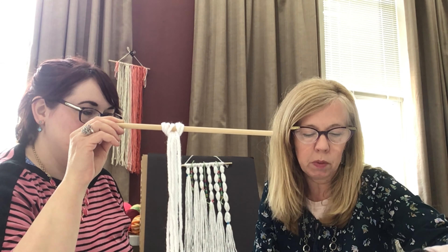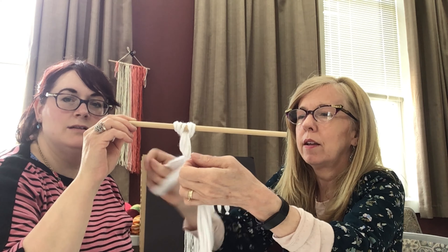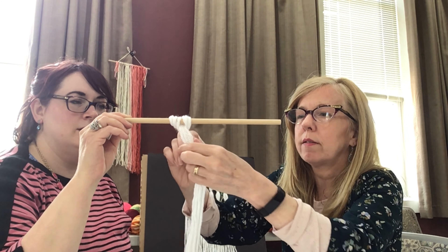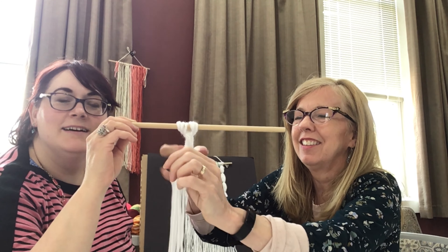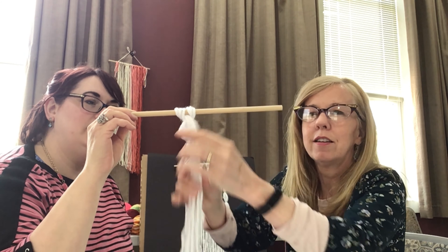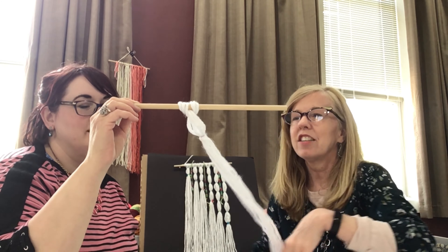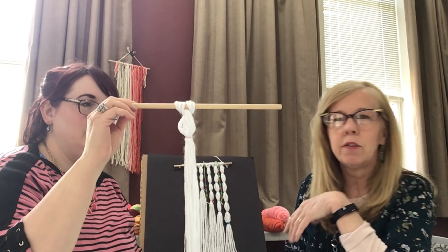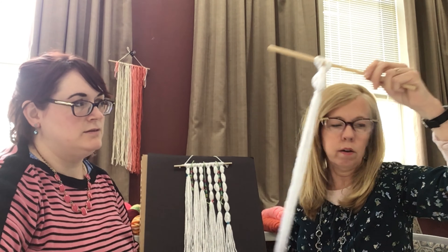I chose light blue but let me do a purple one. Basically you're just going to group it together, pull it through — you have to do it twice. Then you're going to kind of poof it out a little bit so it adds a little effect. Then you just keep doing it and follow a progression. I did six but you could do more if you had a larger dowel — you can make a really terrific huge wall hanging.